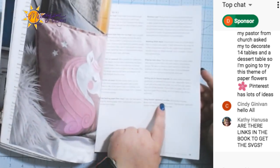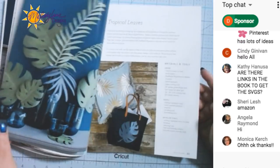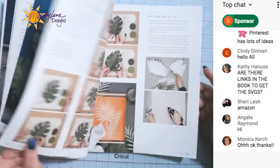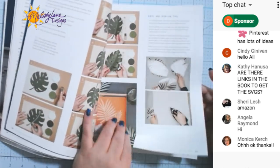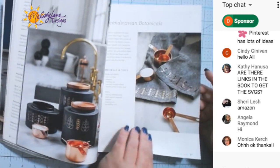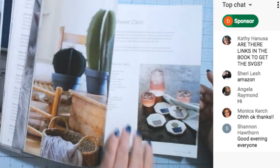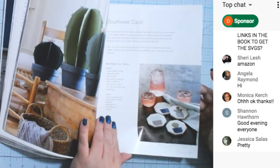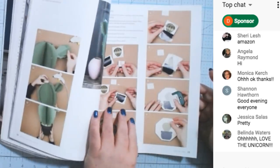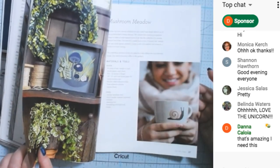It even has tips and tricks for keeping mats clean, using battery-operated candles, and removing backing from vinyl. Here's a project — tropical leaves — it has materials, tools, and then step-by-step instructions. Scandinavian botanical, step by step. Some people don't like videos, so this is awesome for them and just awesome to have as a resource. It shows you how to put all these different kinds of crafts together.